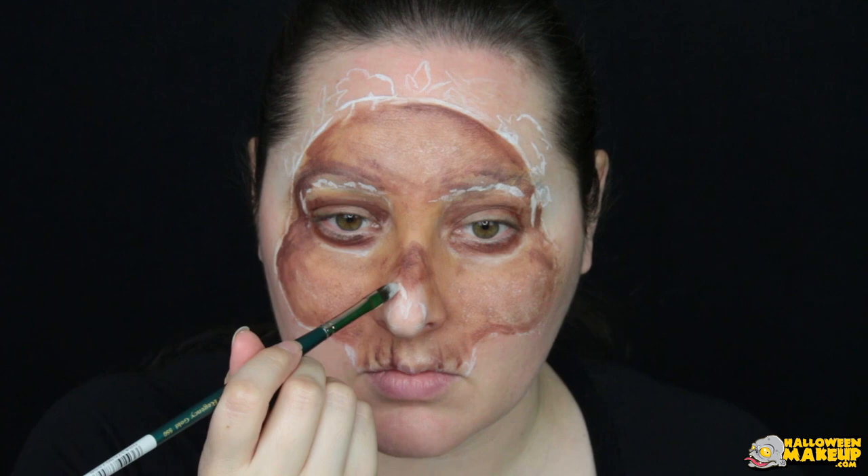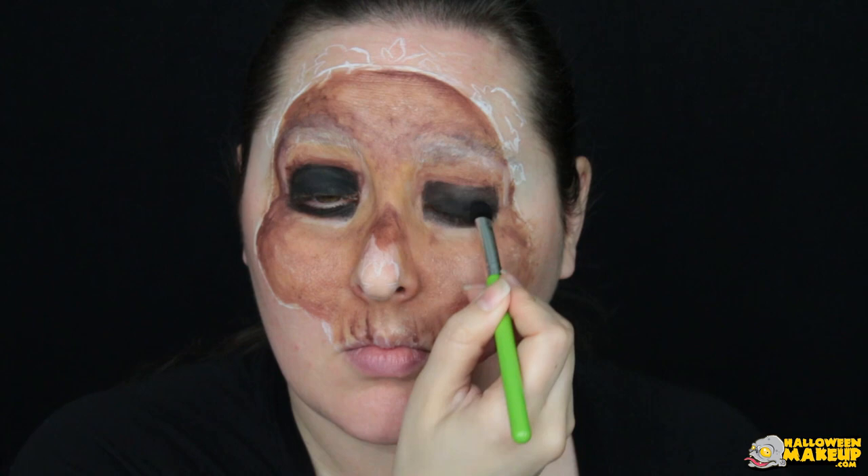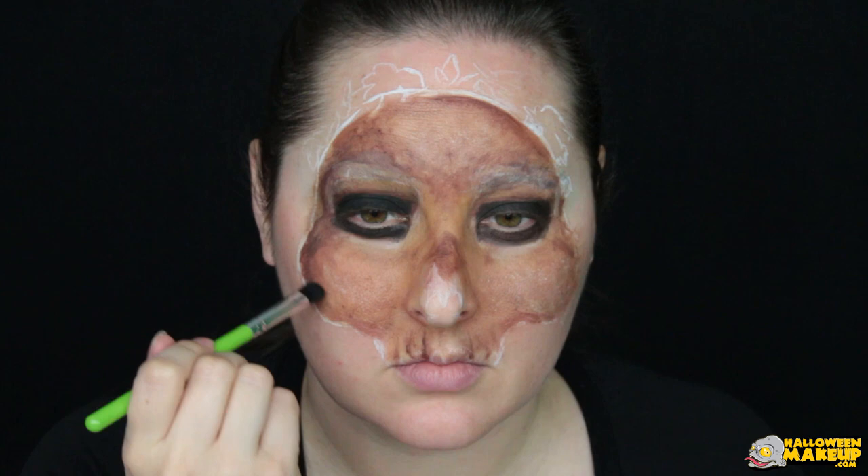Now use the black paint to completely cover your eyelids and underneath as well, then seal that in with black eyeshadow. Take the same eyeshadow brush and lightly dust it over certain areas of the skull that you want to look a little more dingy.